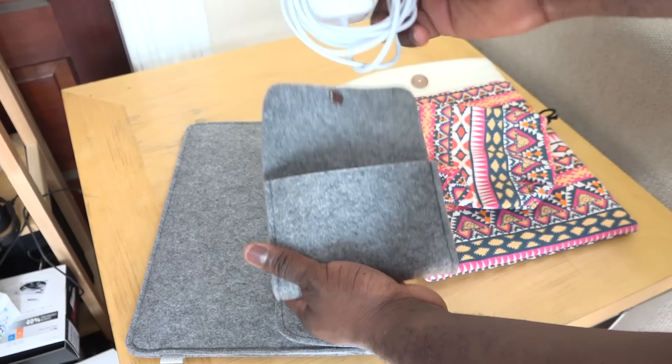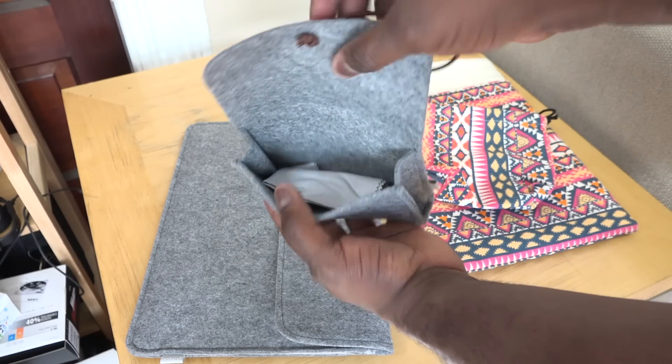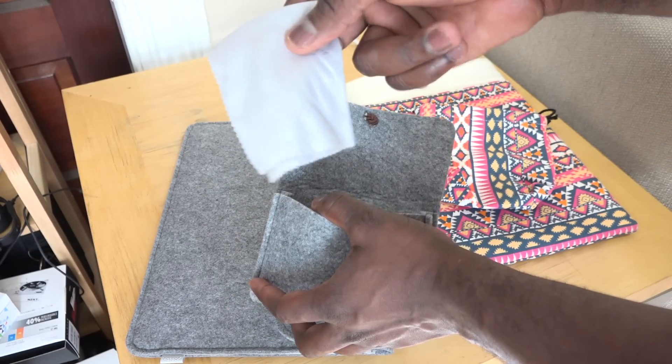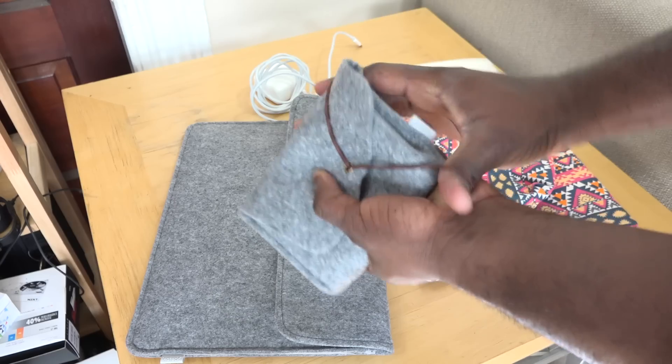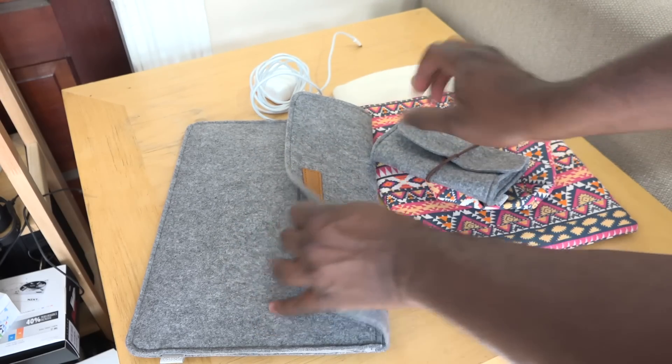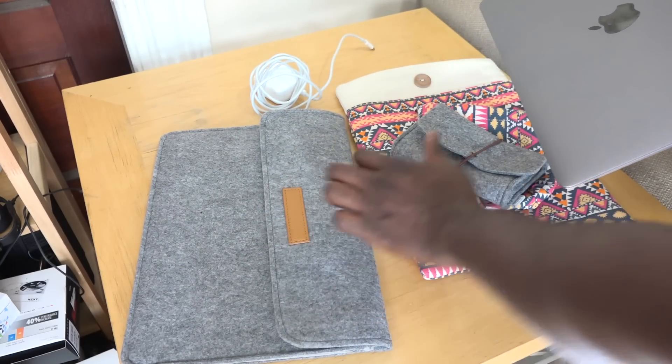It easily fits your new MacBook and closes up tight and sealed. Your charger goes into the small pouch so you can keep that separately. It also comes with a cleaning wipe so you can wipe down your screen and device. It's a very simple, more professional-looking pouch.